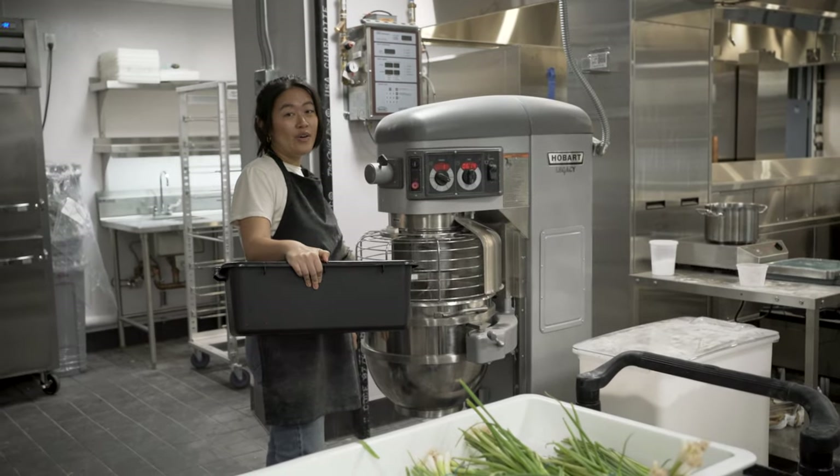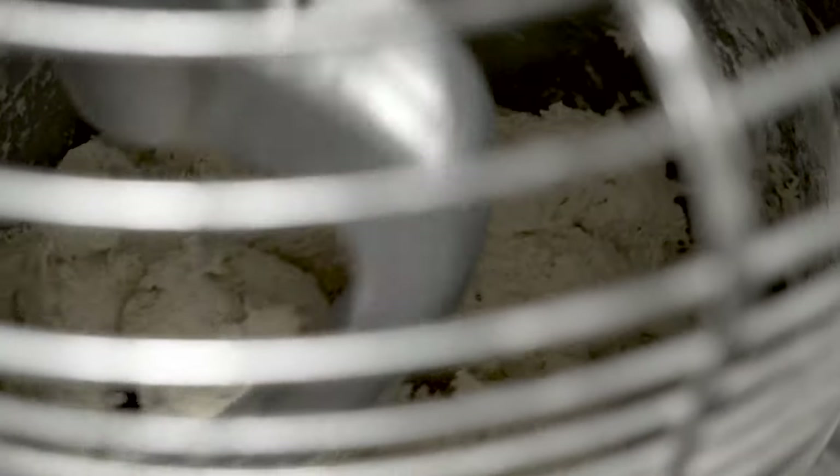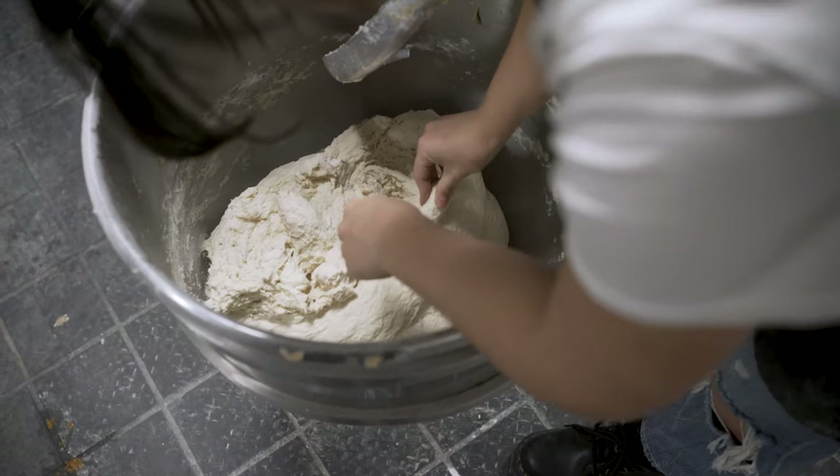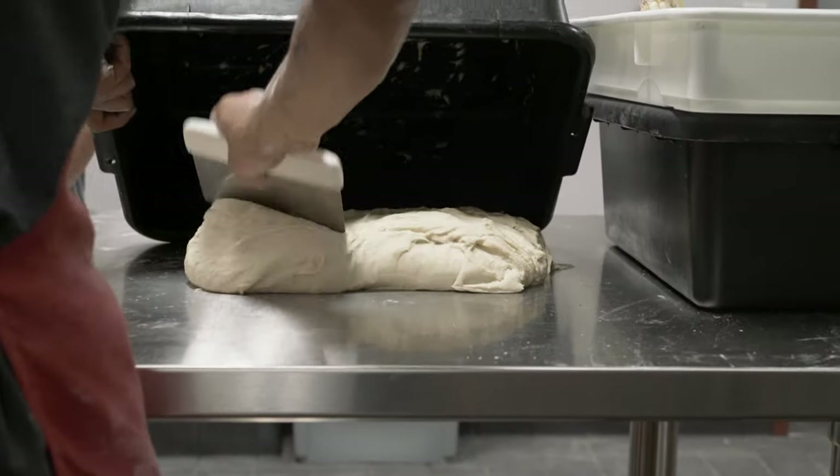Yes, that is the dough — it's almost ready. So that's a good texture. You want it to be like that so it doesn't dry out. And then when you're eating it, it doesn't feel dry.